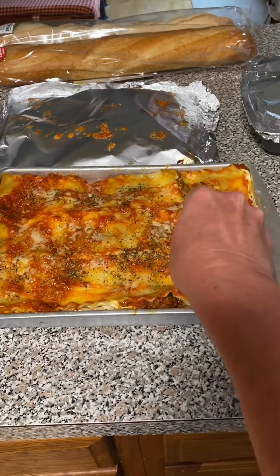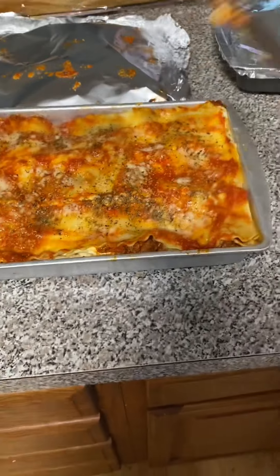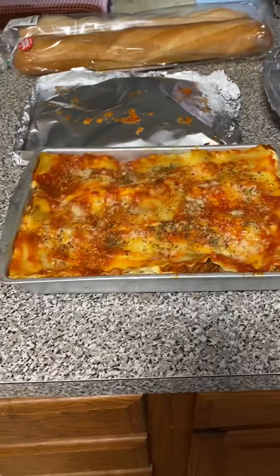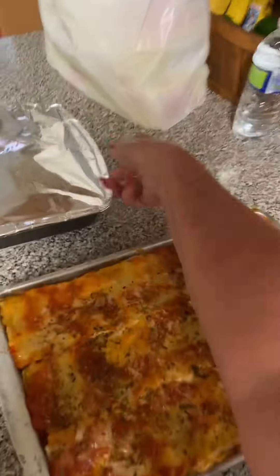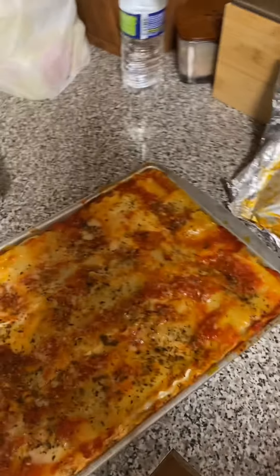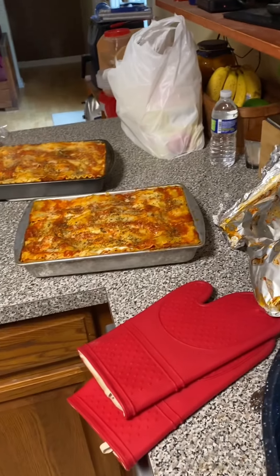Cutting it should give you three by four — that's 12 slices. So I'm going to let these two cool completely and I'll cut them and package them individually and freeze them so you can just pull one out and defrost it in the microwave when you're ready to eat it.